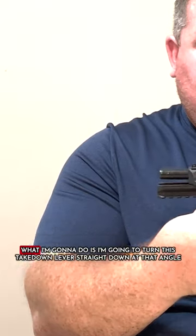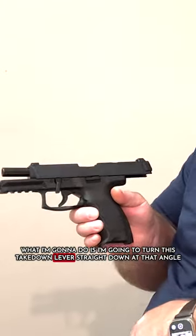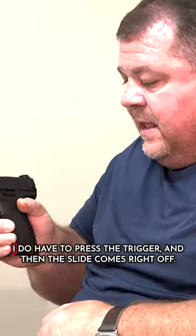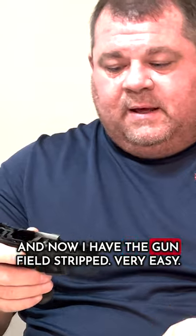So once I do that, I've got the slide back to the rear. What I'm going to do is I'm going to turn this takedown lever straight down at that angle and I'm going to close the slide. I do have to press the trigger and then the slide comes right off and now I have the gun field stripped. Very easy.